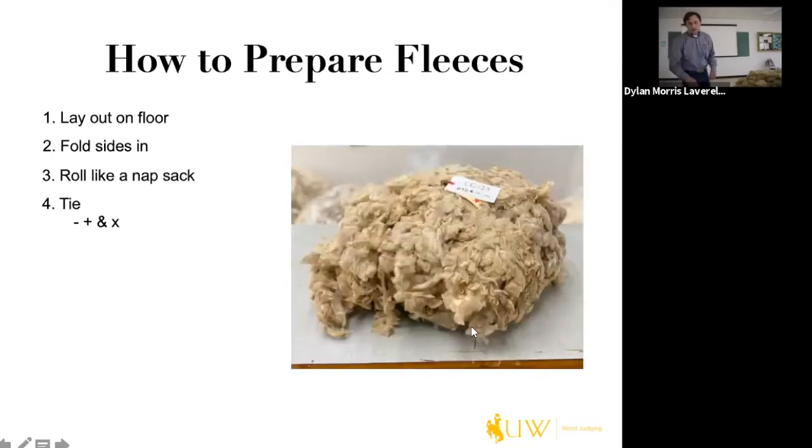Here's an already tied fleece. To show how we do this — here's one tie and here's what we do with the other. We take another tie and dissect it in the middle. Sometimes we use what we call a belly and wrap it around the middle if there's a lot of open fleece. If not, we just tuck it in to make it look nice, clean, and uniform.